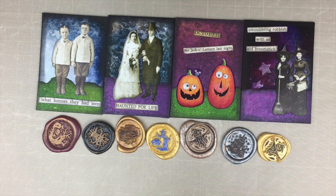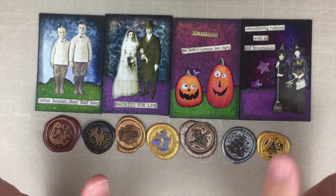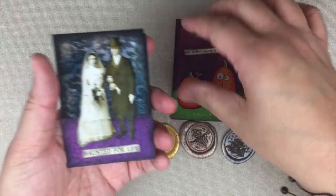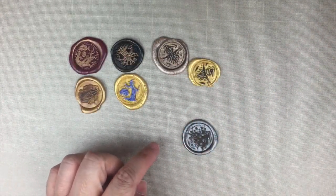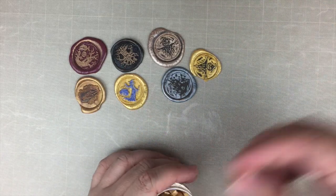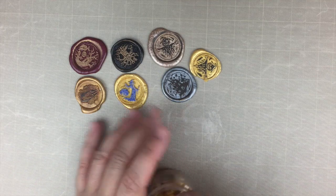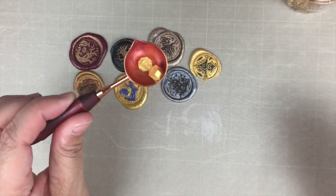Thank you ladies for taking the time not only to watch my video but to leave a comment — I truly do appreciate you. So I am going to package these up for those four ladies. But first, let me give you a quick tutorial on how I make my wax seals using the lift method. I have my little spoon and I'll use the gold wax.